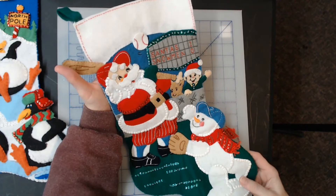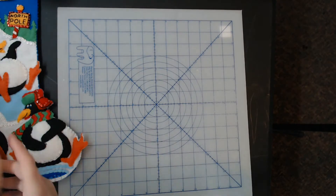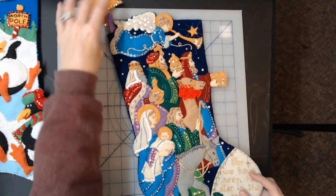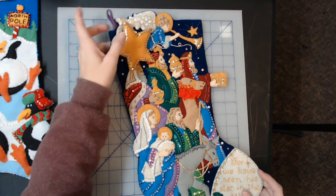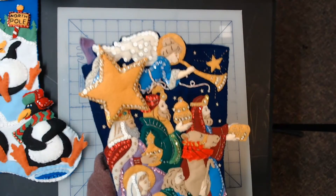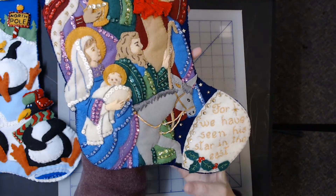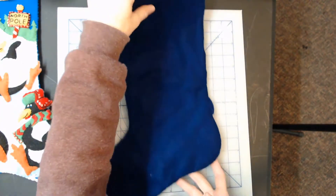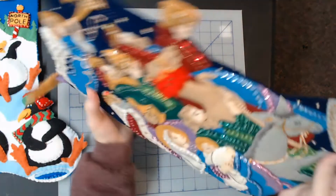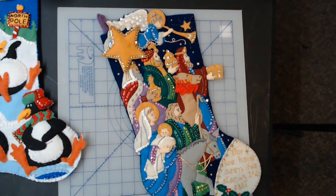Next one is The Procession — a very rare stocking. They stopped making this in 2007, so this is obviously a 2000 model, and it is just immaculate. You can see all the detail work, sequins and beads — everything is just about perfect. Available in my store on Etsy and on eBay, and I'm going to link in the description where you can find these.